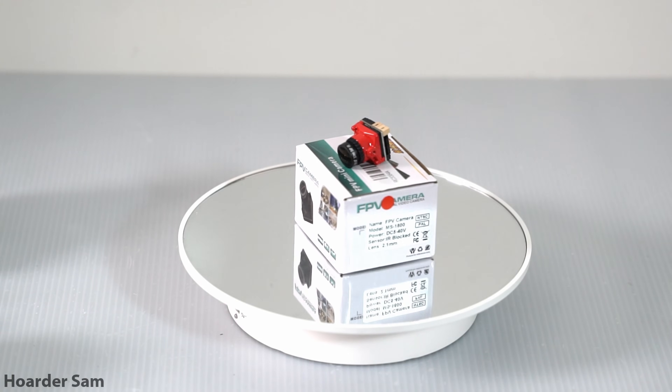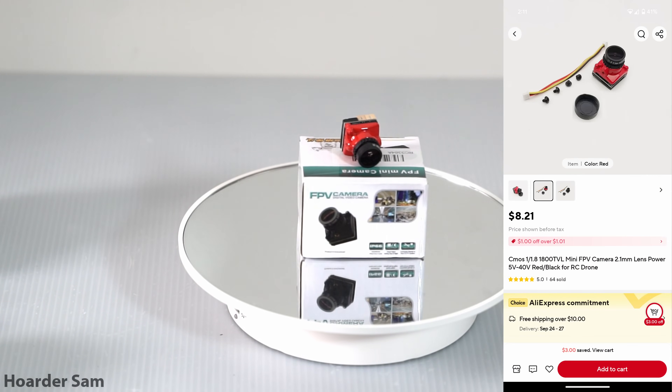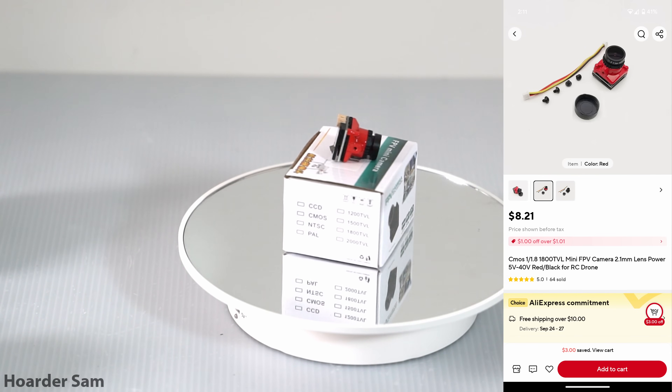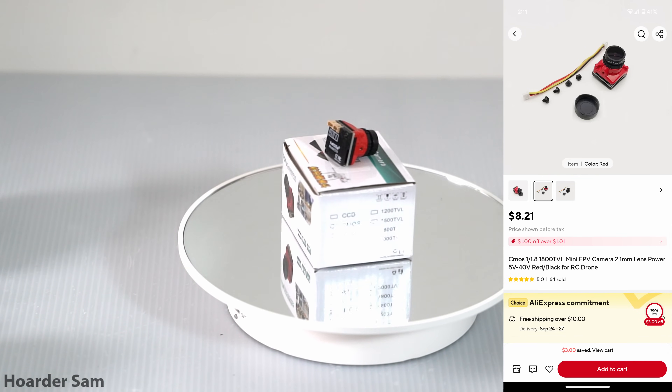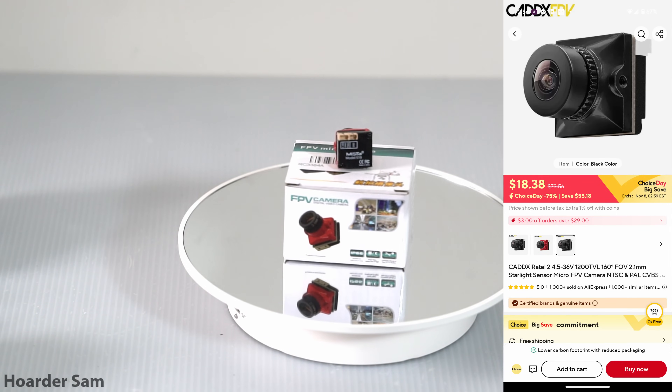For our analog camera, we're going for this generic 1800T VL camera, which can be found for just $9. If you have a little more wiggle room in your budget, this is the one part I do recommend upgrading — spending the extra $10 to get a Fenix 2 or a Retel 2 is highly recommended.